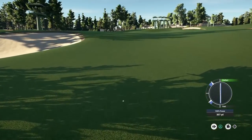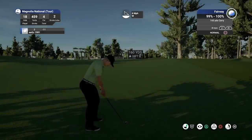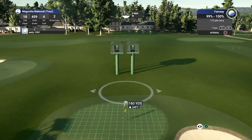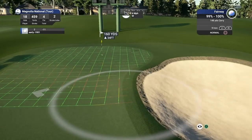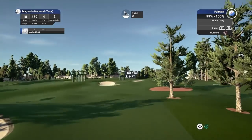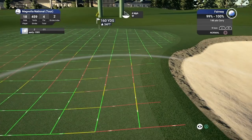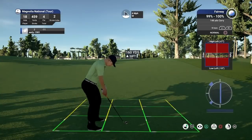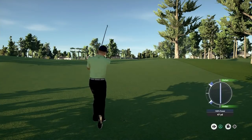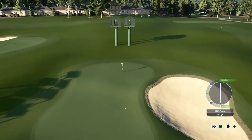I reckon that should be a nine iron or probably pitching wedge into the green now — certainly not an eight iron. I'll take on a nine iron with that wind behind me. Just going to de-loft a touch because we are on a slight uphill slope. Hopefully this club is all over it. Stay up — I'm way short.